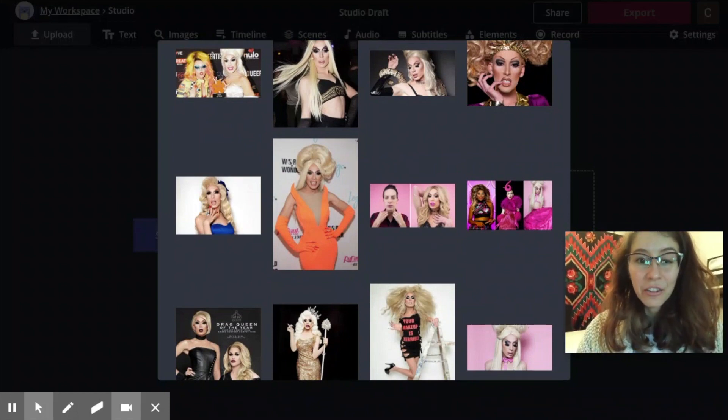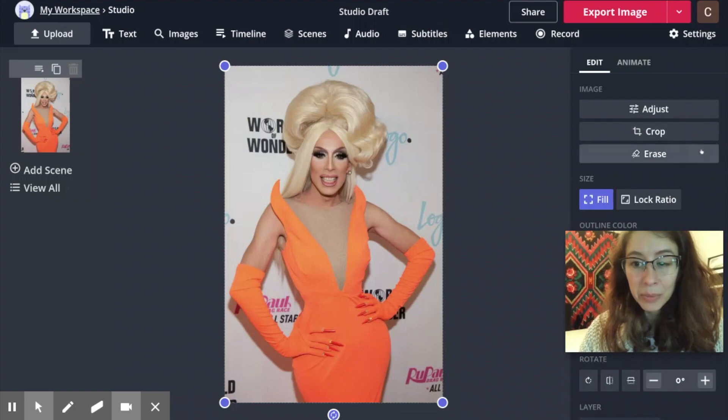You also want one that's got a fairly simple background. The simpler the background is, the easier it's going to be to erase it. When you're ready, click the erase button here.